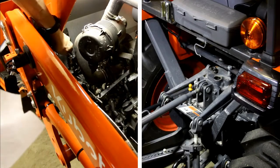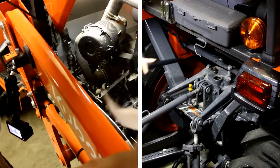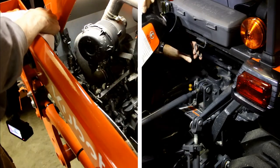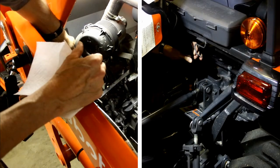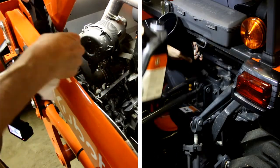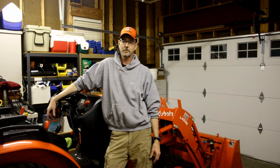I took the tractor outside, drove it around for a few minutes, and worked the loader up and down as well as the three-point hitch. I brought it back and topped off both the engine oil and the hydraulic oil. That's the dirty part of the job done — we've completed the oil change and oil filter, the transmission fluid filter, and the hydraulic filter.